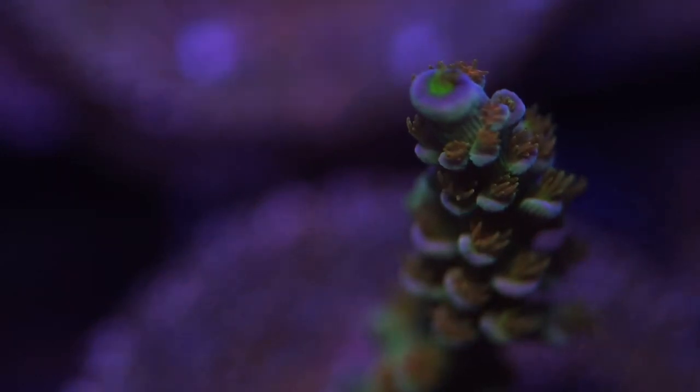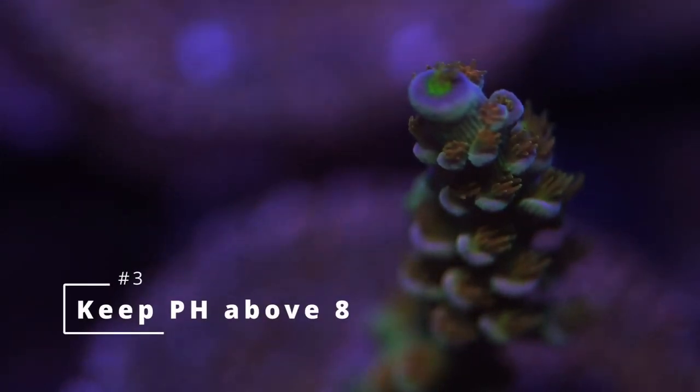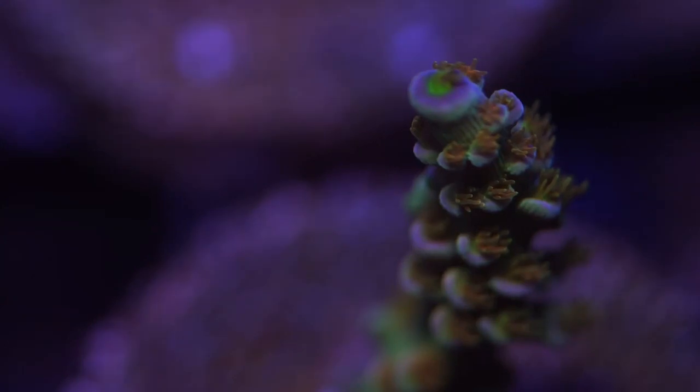Number three is pH. I had a very hard time keeping hard corals under low pH. If you don't have a problem with it, go ahead and do your thing. But when my pH was below 8, I had a very hard time keeping SPS. 8.2 to 8.3 might be perfect — some people keep it even higher — but at the minimum I would keep it at 8. pH comes down at night and goes back up during the day when your lighting is on. I like to use cold water to bring it up, and I'll leave it at that.